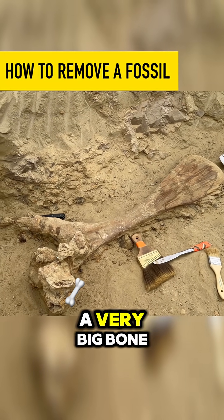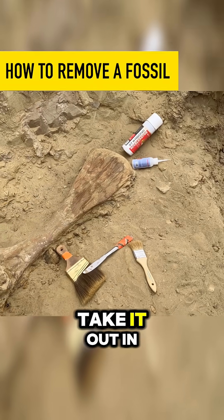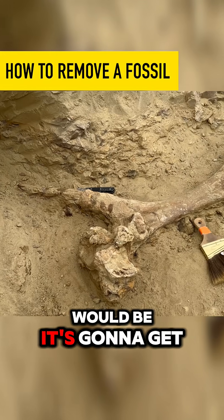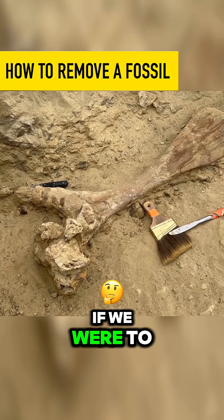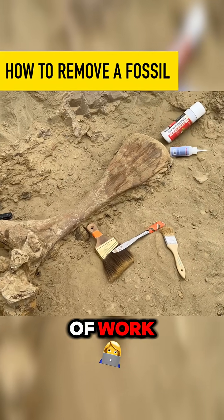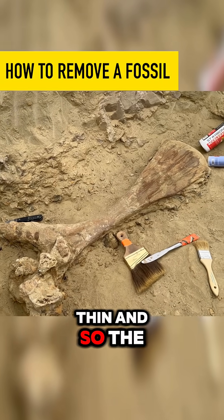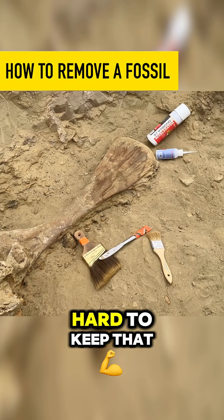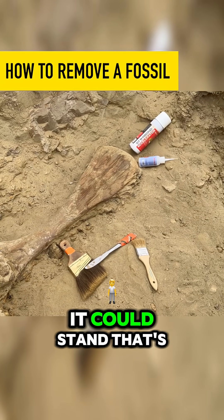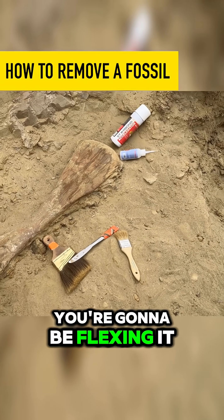This is a very odd shape, a very big bone, but it's also a very thin bone. If we were to take it out in one piece without protection, it's going to get broken. If we were to jacket it and try to flip it, it's going to be hours of work, and because it's so thin, it's going to be very hard to keep intact. Even in a jacket, it could snap — it's still going to break. When you try to get it out of the jacket, you're going to be flexing it.